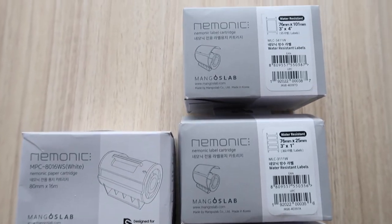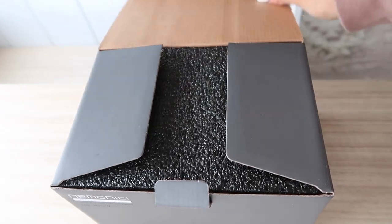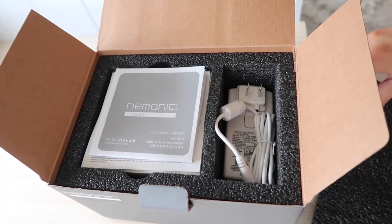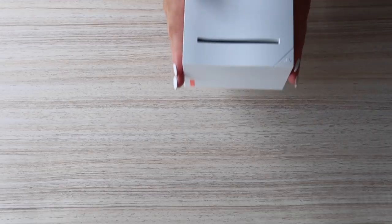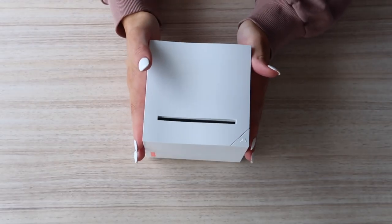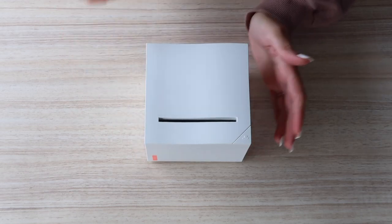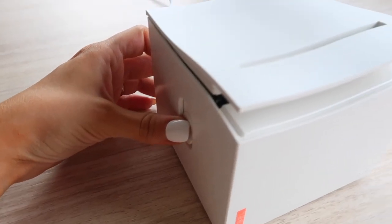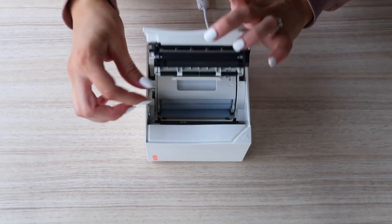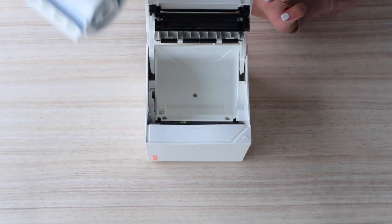Your creativity can fly. It's small, compact, and super user-friendly, and really easy to set up and use. It connects through Bluetooth or USB. To load the cartridge, you just slide the small lever on the side and it pops open. You can change out the cartridge and the printer automatically recognizes which cartridge you have loaded.